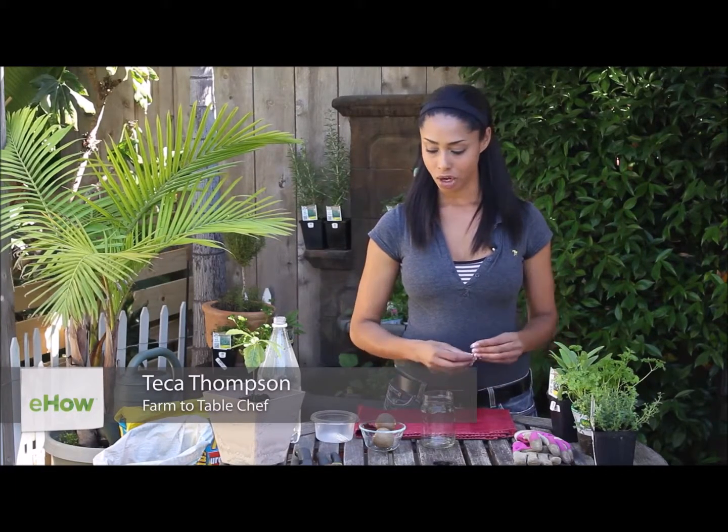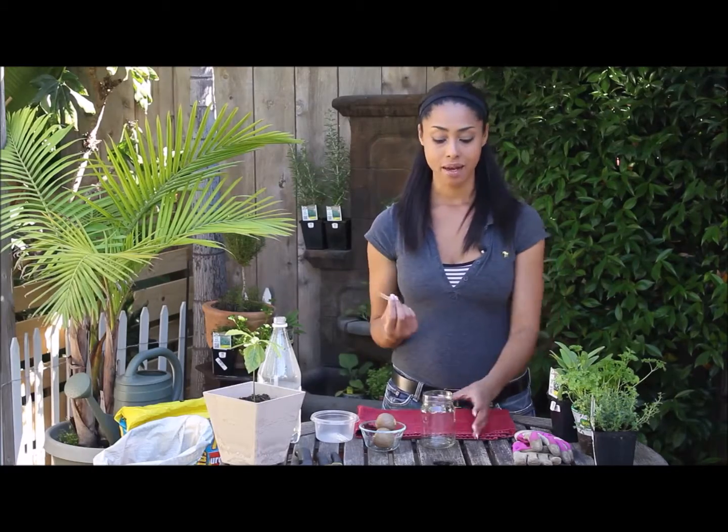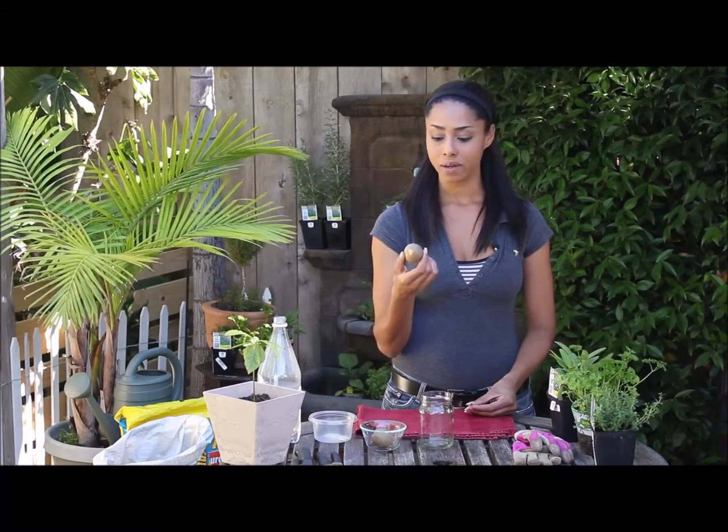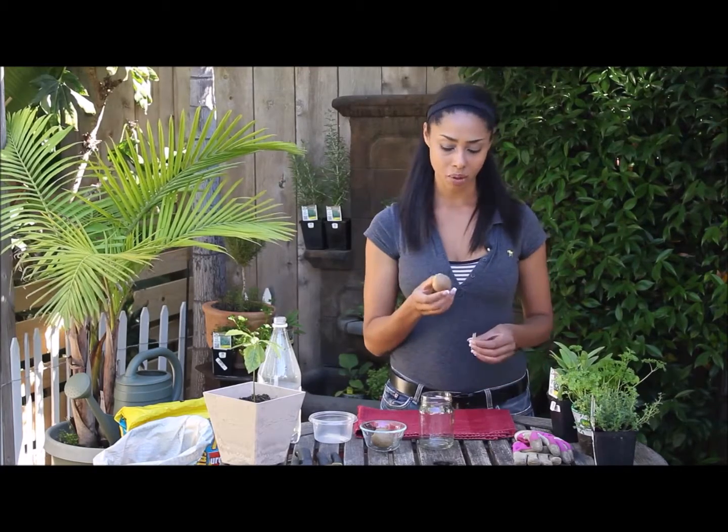Today we're going to learn how to plant an avocado seed in water. I have some toothpicks and a medium-sized mason jar, and over here in this bowl I've saved avocado pits from my last batch of guacamole.